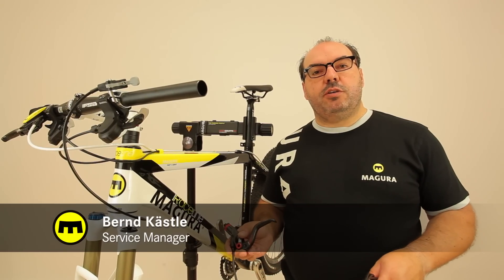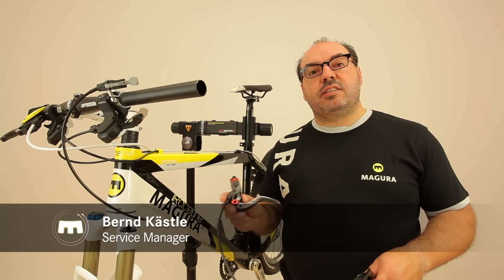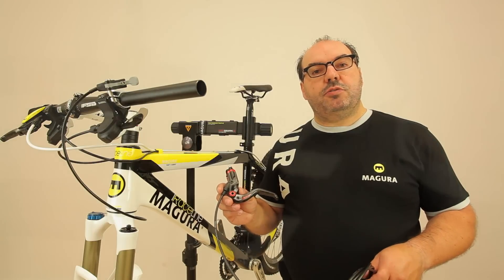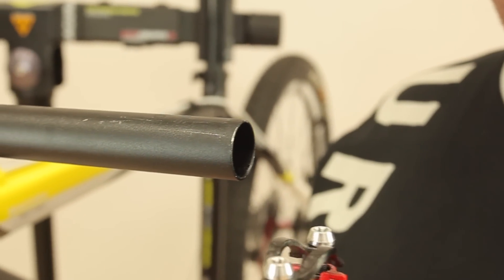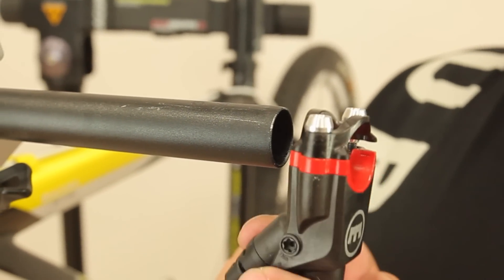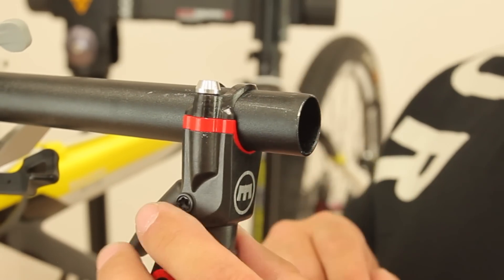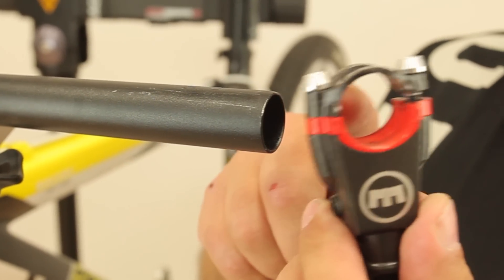Hello and welcome to our Magura video workshop. In this video I will demonstrate how to mount our Magura MT disc brakes. As the Magura MT brakes feature a split clamp, you can either mount them on your handlebar by sliding them on when the grip is removed, or by taking the clamp off completely, leaving the grip in place.